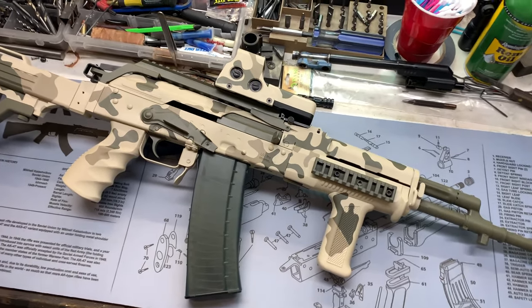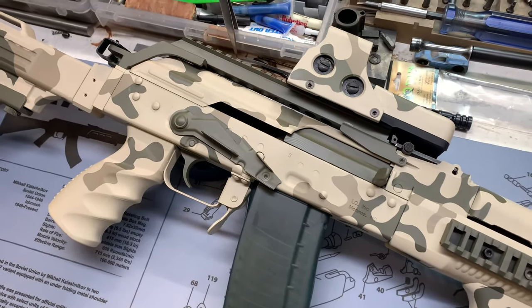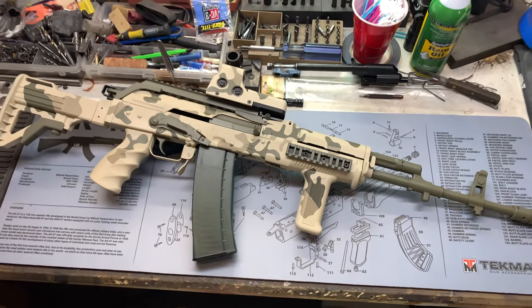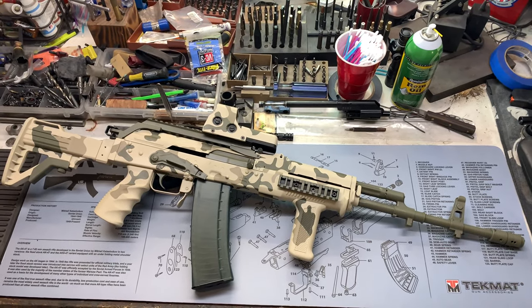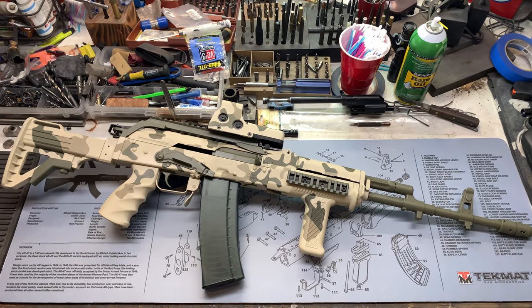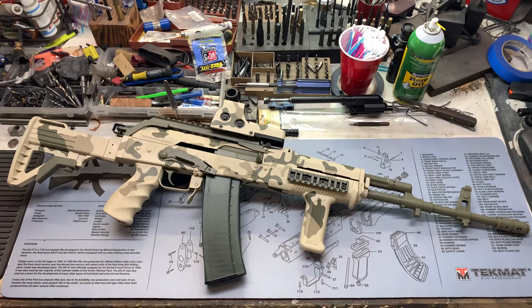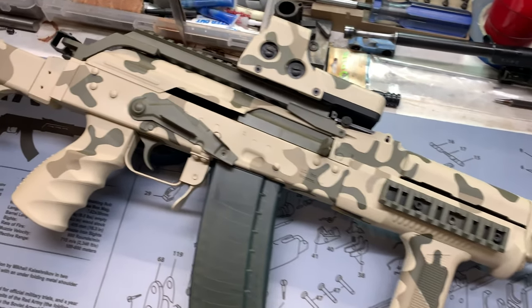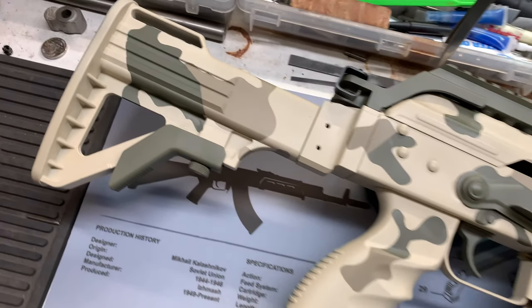Hey y'all, welcome back to MK3 Firearms. Today we're checking out a very special rifle. This is a For Real Beryl. It goes to one of our favorite people, the Gnome, as many of you in the AK community will know him. We know him as Glenn. But this is his Beryl.